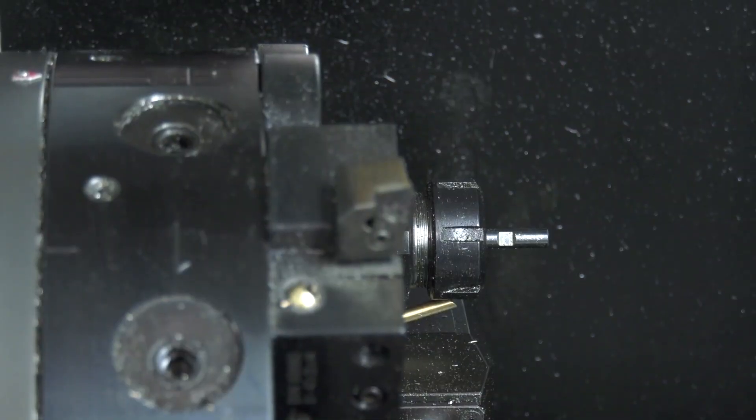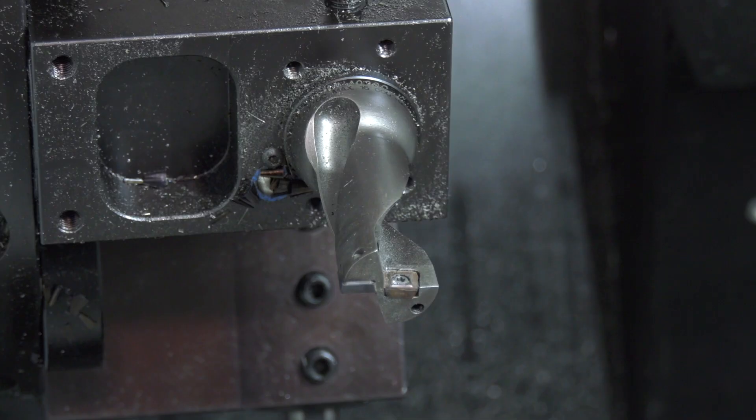Tell me about the turret on this machine — how many tools does it have, and can you do milling as well? You can optionally have a C-axis and a 12-position turret with driven tools, so you can do more than just turning here — you can mill, drill, tap, and all the rest of it.